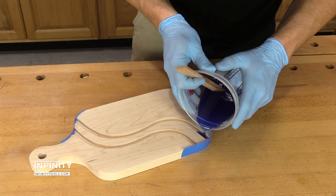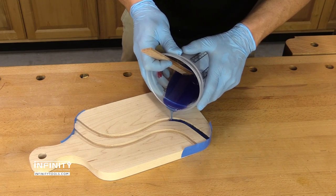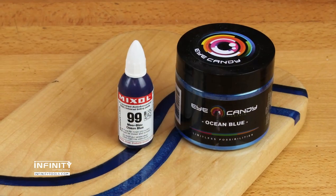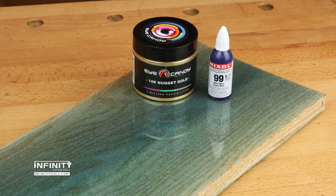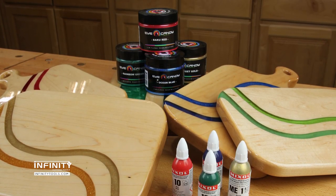Both mix-all and eye candy have an almost unlimited shelf life, so you don't have to worry about them going bad. They are also compatible with all types of epoxies and each other, giving you the flexibility to experiment and create unique projects from simple to complex. For more information, head on over to infinitytools.com.